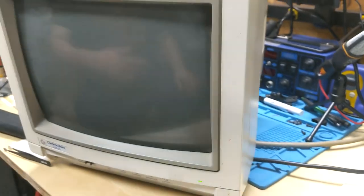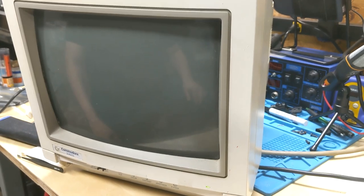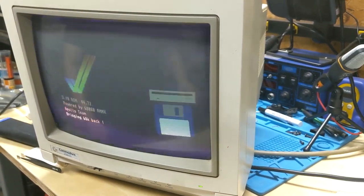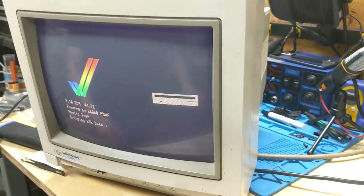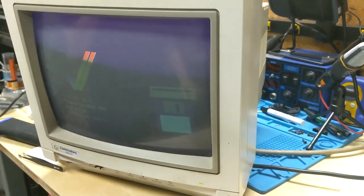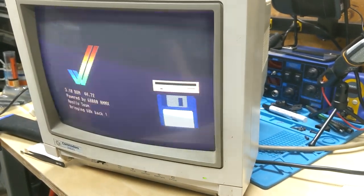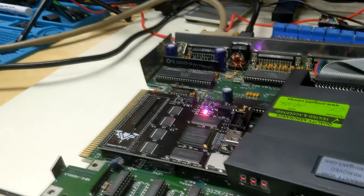Well, we don't have anything hooked up to the HDMI on the Vampire. Oh, it's only HDMI out. Nope — there it goes. Yeah, I mean we get — until it gets up into Workbench. Whoa, it's 3.0 — 3.1 ROM now with the Vampire. Apollo Team 68080.